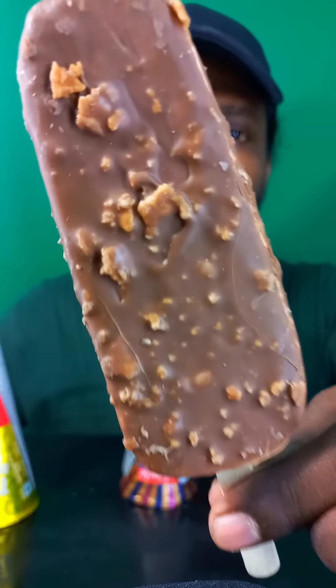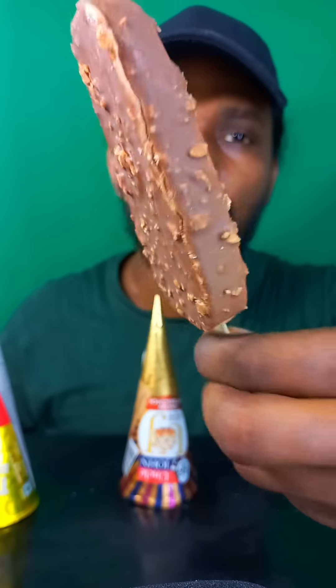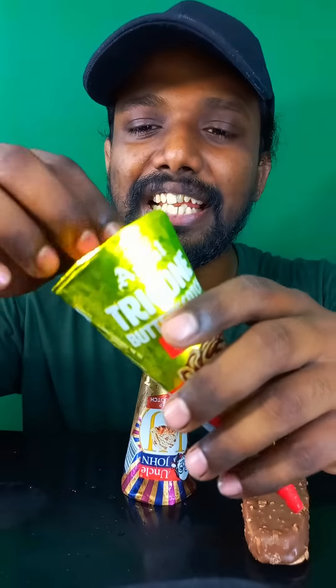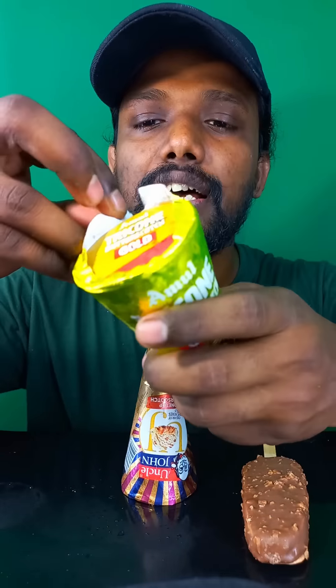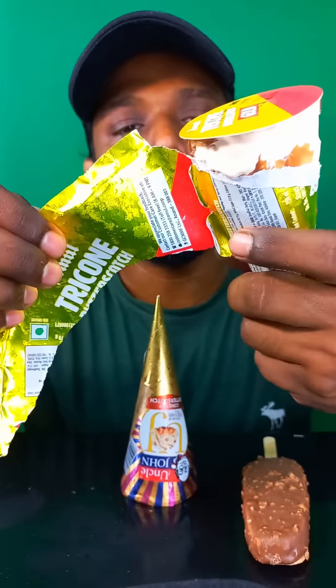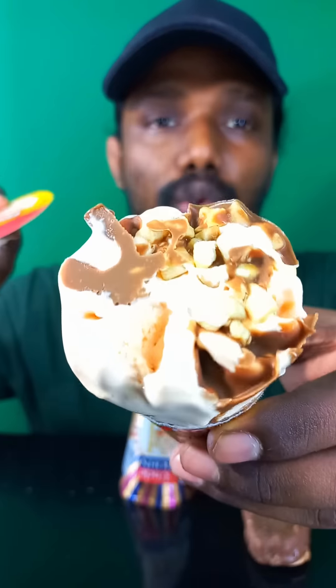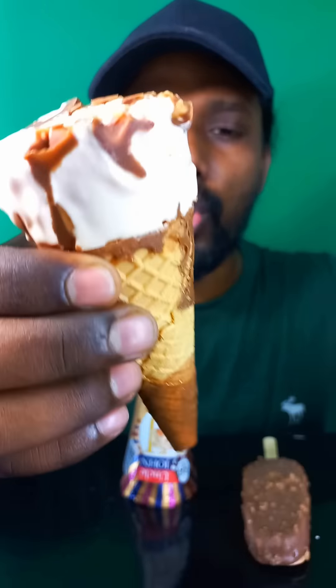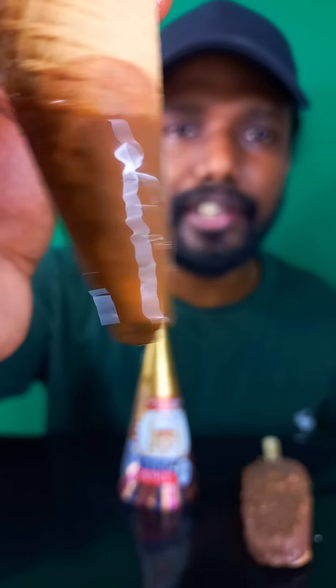So this is the American popular bar — see, wow, looks so cool! Now let's open this gold butterscotch corn. Let's open it — wow, see? Looks so good. Let's take it out. Whoa, see the chocolate underneath!